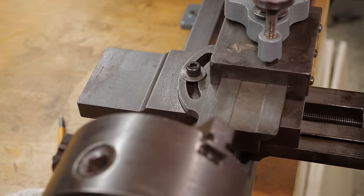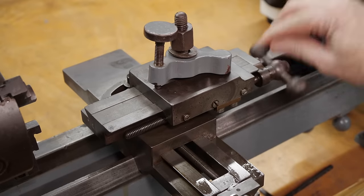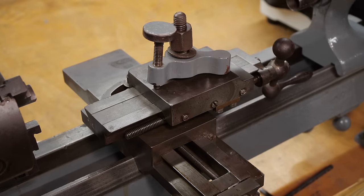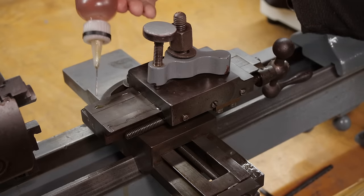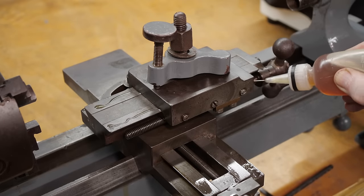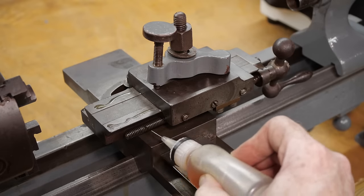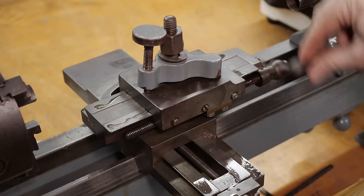But at this point, I'm just assessing what state the lathe is in. The top slide also appears to be moving OK, but let's get a bit more oil along the length. I know this is massively more oil than it needs, but it's about making sure any old dirt and stuff gets dislodged and dissolved. This is about cleaning, not about lubricating.